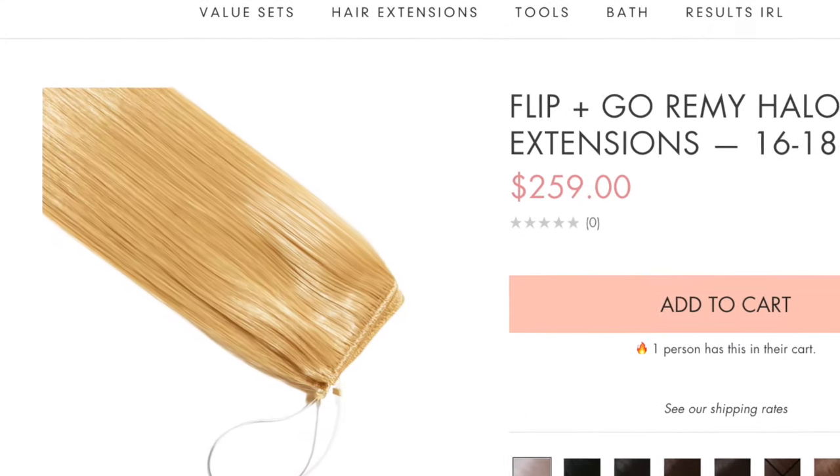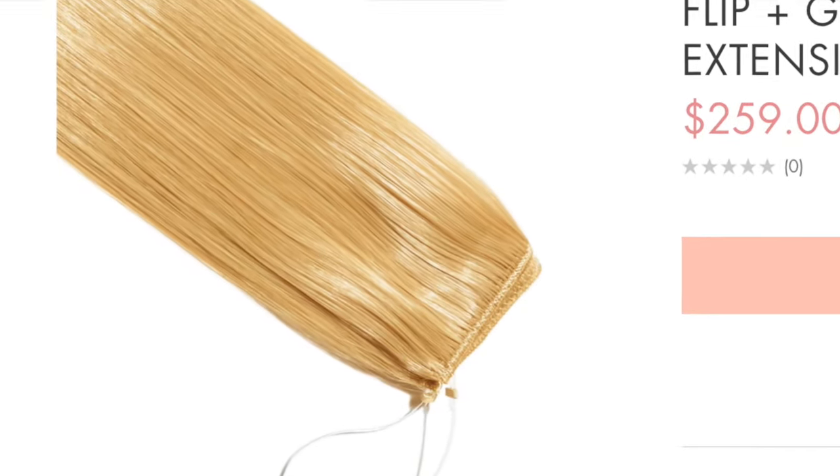Hey everyone, welcome back to my channel. Today I'm going to be sharing something that I haven't done in a while, and that is hair extensions. I haven't worn traditional clip-in hair extensions in quite a while. I stopped wearing them because I don't think they're that healthy for my hair, but in turn I really love using halos. So today I am teaming up with Sleek Hair to show you how to wear and style their flip and go halo. So without further ado, let's jump into this video.